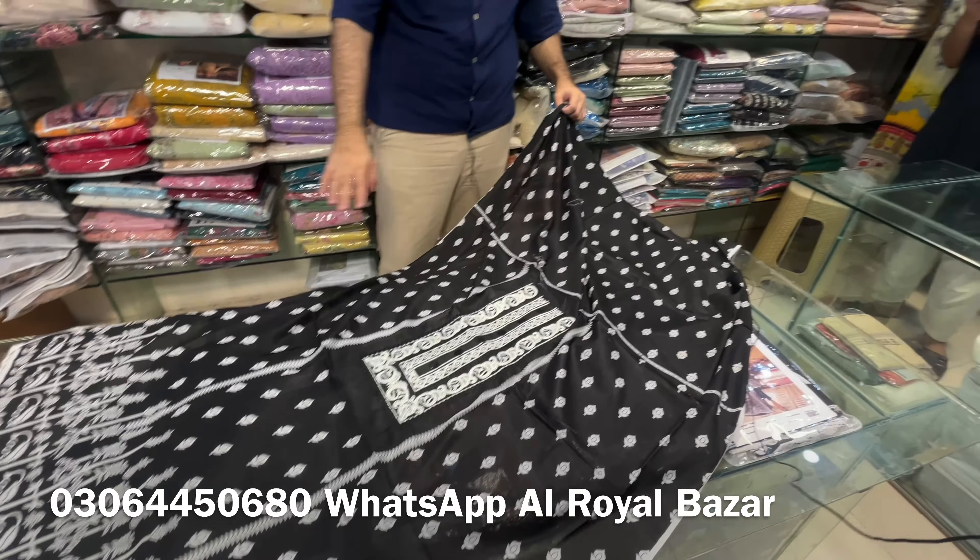This is the front side with the trouser, which you are getting in prints. You can also have it made. With the printed trousers you get the lawn. Basically, when these articles have a lot of demand, our work is to complete the requirements. There is a lot of demand for lawn in warm weather. The front side is heavily embroidered. The price is 2150 rupees per suit.